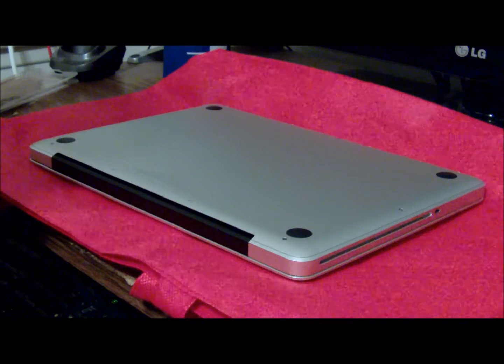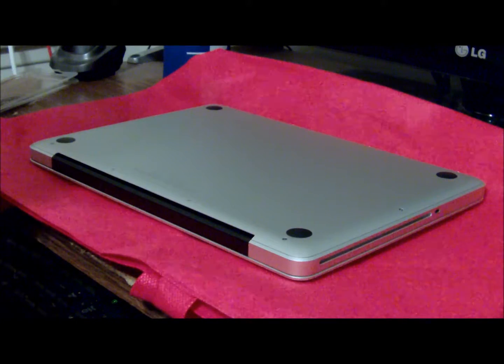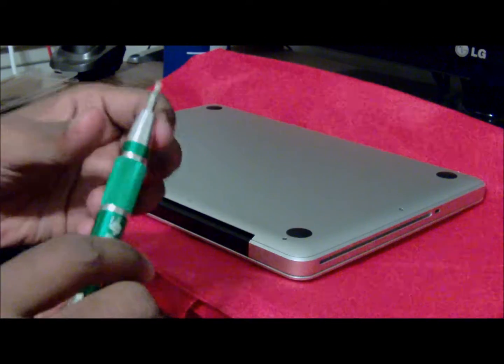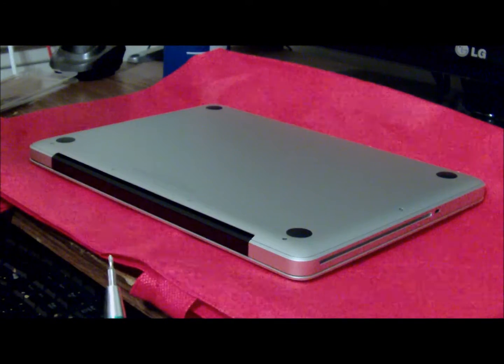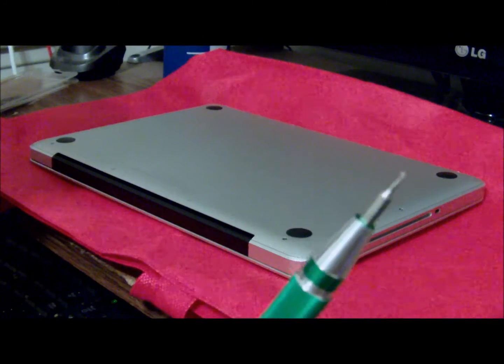First, what you need for this is a Phillips number 00 screwdriver. You need to make sure you get something that's really sturdy, something that's not cheap. You can get many of these at online stores for cheap, but you have to make sure it's quality.